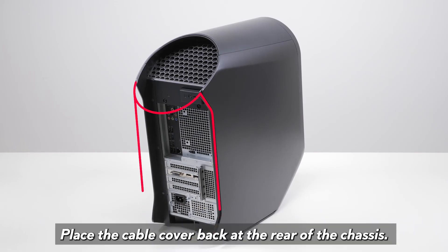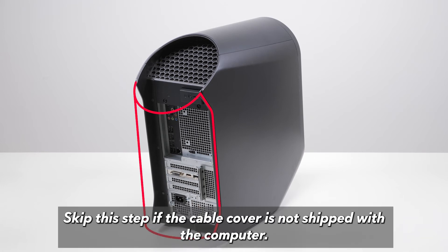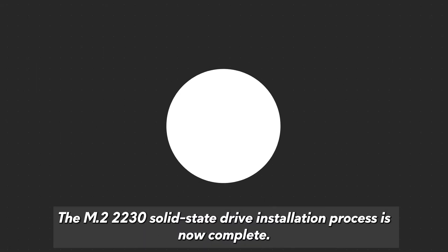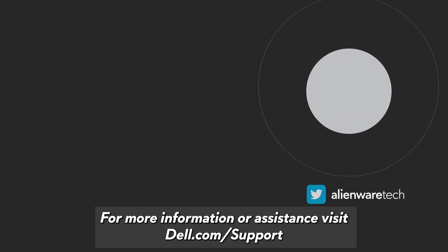Place the cable cover back at the rear of the chassis. The cable cover is an optional accessory; skip this step if the cable cover is not shipped with the computer. The M.2-2230 solid state drive installation process is now complete. For more information or assistance, visit dell.com/support.